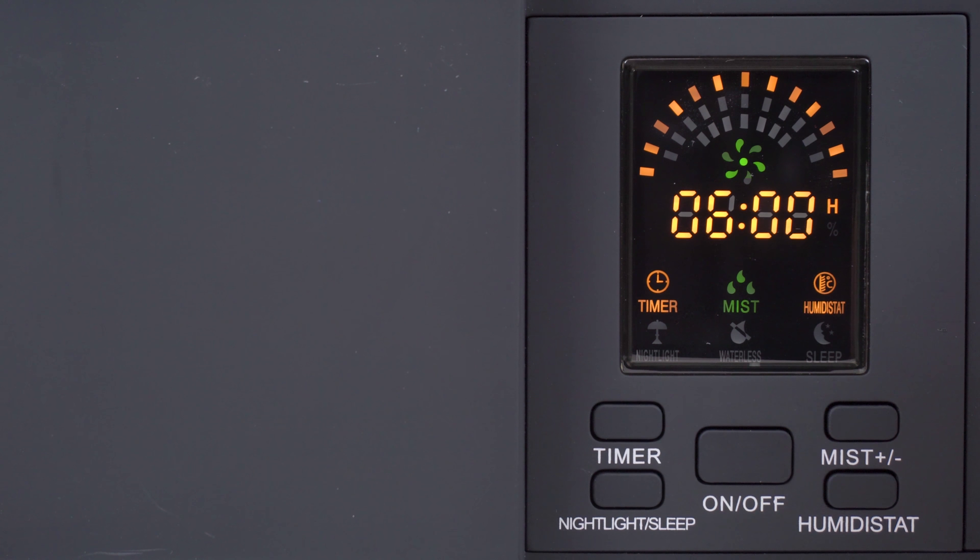Currently the room is around 42% humidity and the unit will turn on or off depending on the current reading. If you don't want humidity control, you can use the timer function, which counts from one hour up to 24 hours and keeps running until the timer is up. For nighttime use, you can cycle through the night light button — the first press turns off the LCD, showing just the sleep icon; the second turns the LCD back on; and the third turns on the night light.